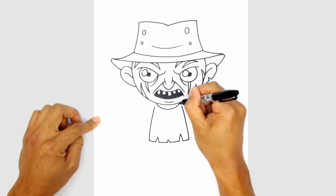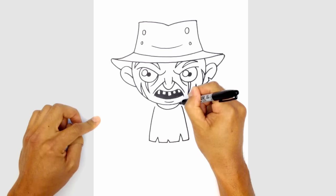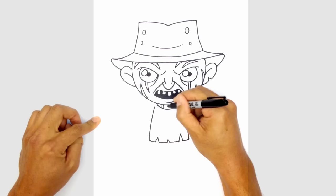We draw the collar of the sweater — from left to right underneath the chin just a little curve like that. Inside the collar I just want to draw some vertical lines to show the fabric going across.